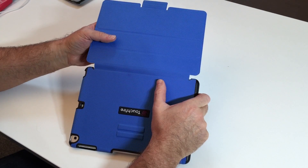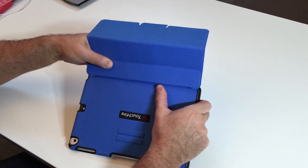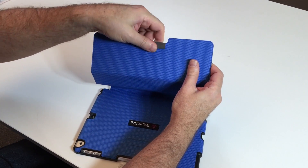Your TouchFire case might be a little stiff when it comes from the factory, so we suggest doing this a few times on the hinges, just loosening them up a little bit, and do the same for the tab.